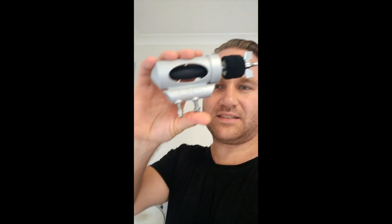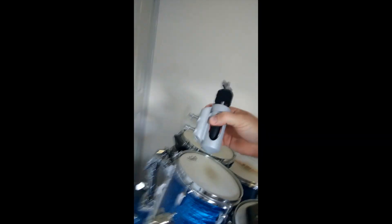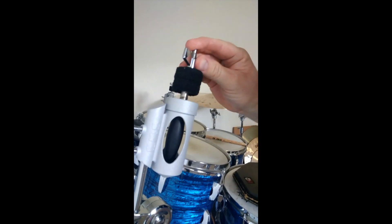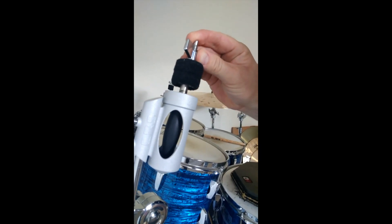Hey everybody, I put out a photo of these things earlier and I'm going to try to explain what it actually is. An inventor friend of mine sent me these from Norway — it's the CRS, Cymbal Resonance System. You put them on the cymbal stand like that, tighten it, and look at this — it's making the cymbal almost weightless, which is actually really cool.